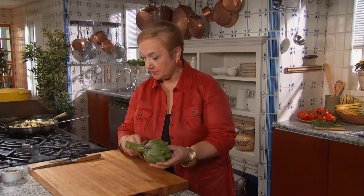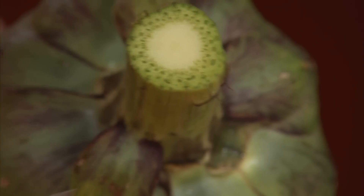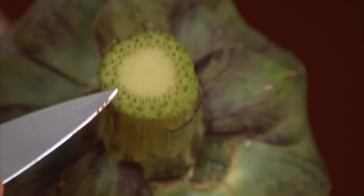Look for a long stem — that ensures the artichoke has food while it's waiting to be bought. And when you're cooking, just cut the stem and if you see beautiful green, that ensures you the artichoke is still fresh.